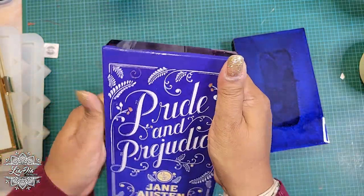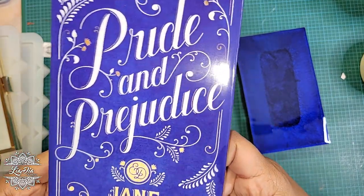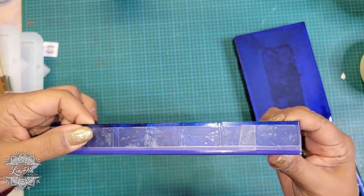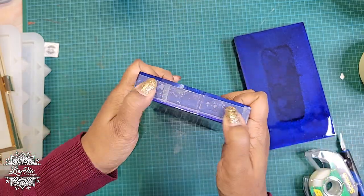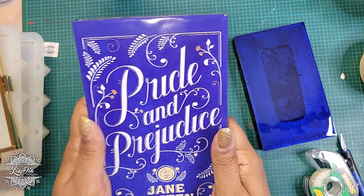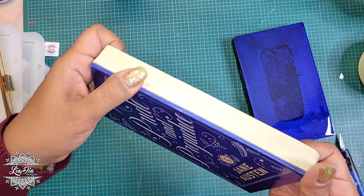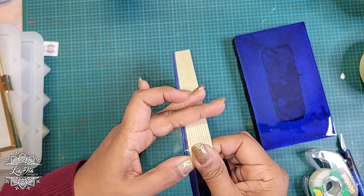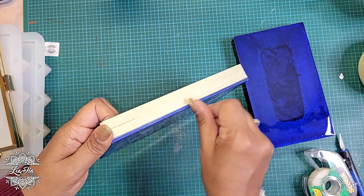We have our front cover down for the most part. There are a couple of little edges that are being a little bit challenging, so I'm going to take some regular tape and tape those down really quick. It doesn't look beautiful but it's not going to show — it just gives a little bit of extra security that those edges aren't going to lift up. We'll trust the process; this is going to work the way I think it will in my head.